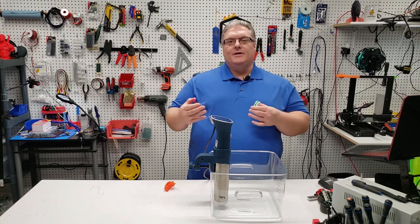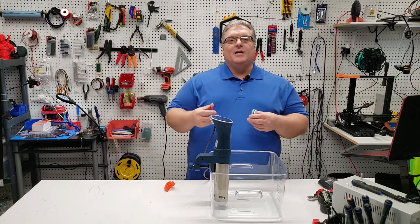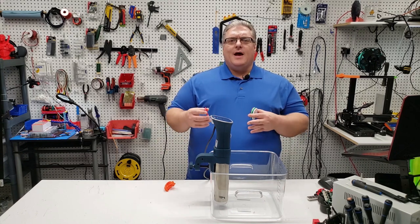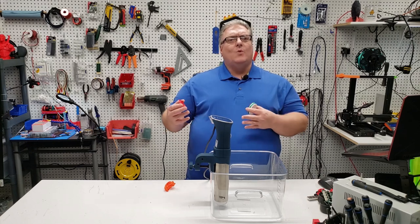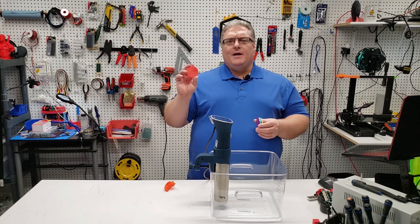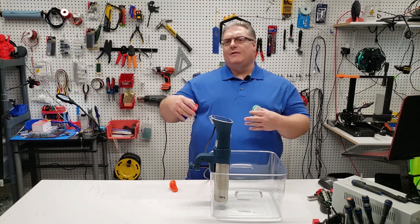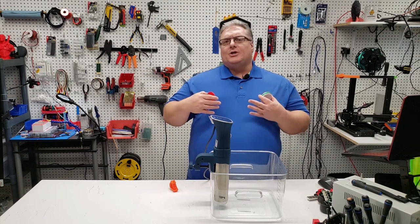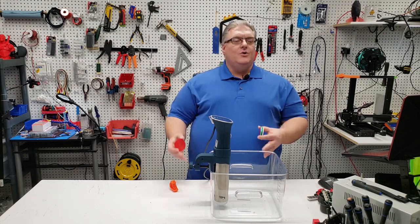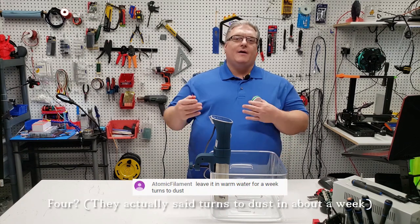Atomic Filament mentioned to me — and this was quite a surprise — that PLA plastic is facing a shortage, largely because people are looking for biodegradable forks, spoons, and items that don't clog up the ocean. It was interesting to me that PLA was considered so biodegradable, because what I had heard from Reddit and the internet at large was that PLA filament just sitting on a desk would last roughly 100 years, or even in a landfill takes a very long time to biodegrade. Then the person from Atomic Filament said that if you heat water to 70 degrees Celsius and put PLA in it, it will start to degrade in as little as four days.